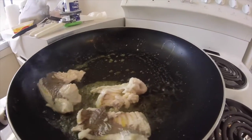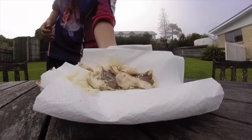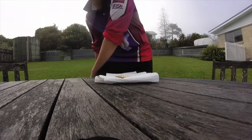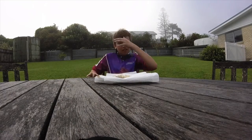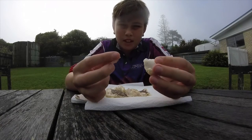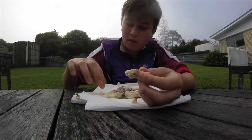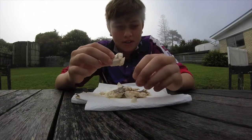It looks like an eel. Just soaking it in that butter - I hope it makes it taste good. Isaac's not here for this catch and cook. So this is Australian salmon. To be honest, I'm not really keen because it looks like an eel. But let's give it a try.